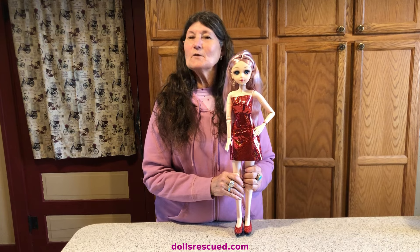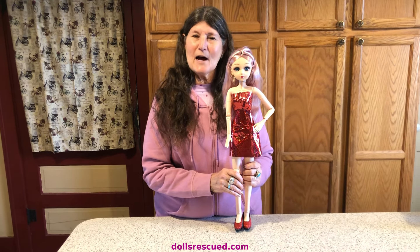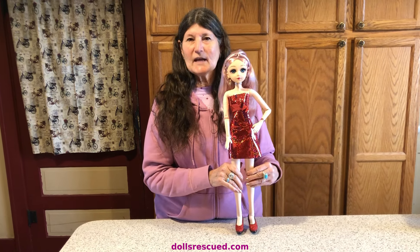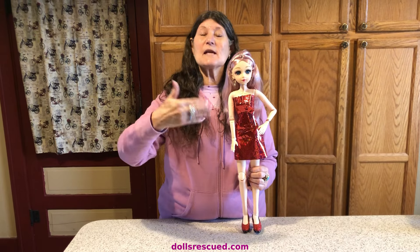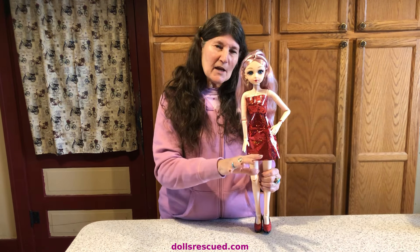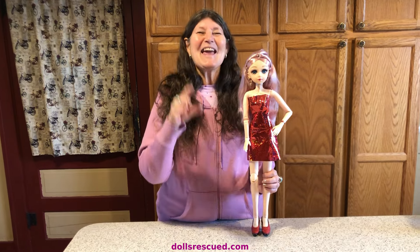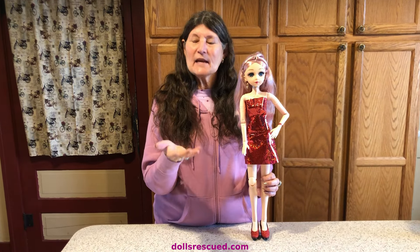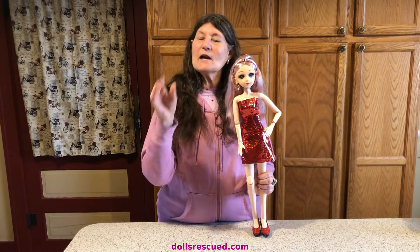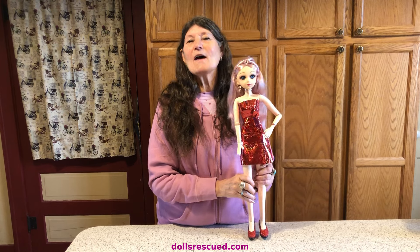Thank you for watching the Dolls Rescue Channel — please leave a like and a comment. Thank you to Gaynor, Penny, and Jay — please go by their channels today to see what they're showing, and in their comments I bet you'll find a lot of people playing along with this challenge. If you have a paper outfit today, leave it in my comments so I can come by and see. Subscribe to every doll channel you visit — it really helps one another out. Leave a comment, even if it's just a smile. Have a great day!